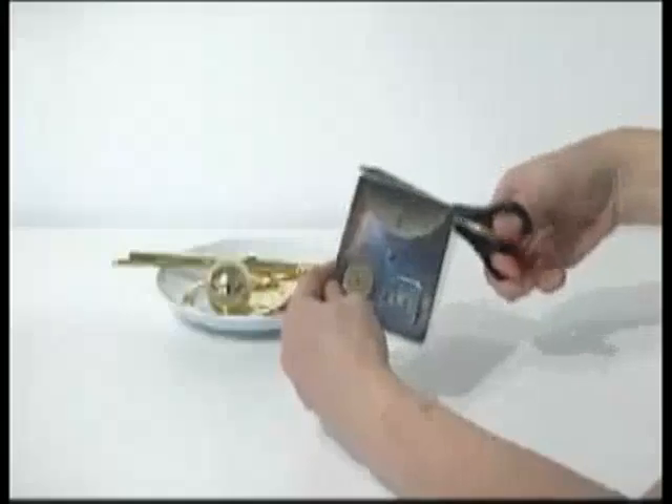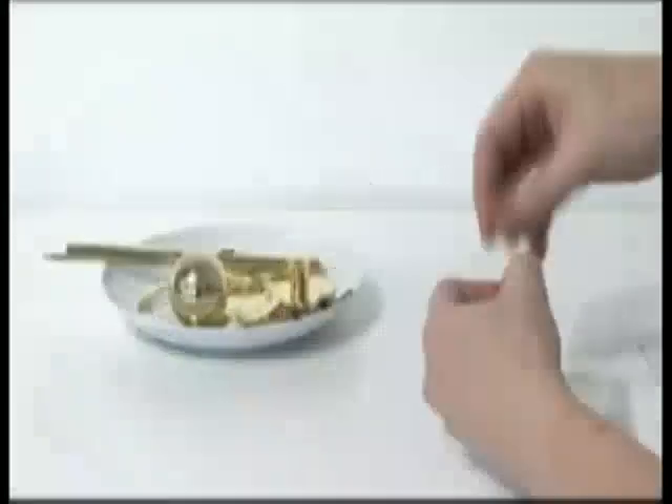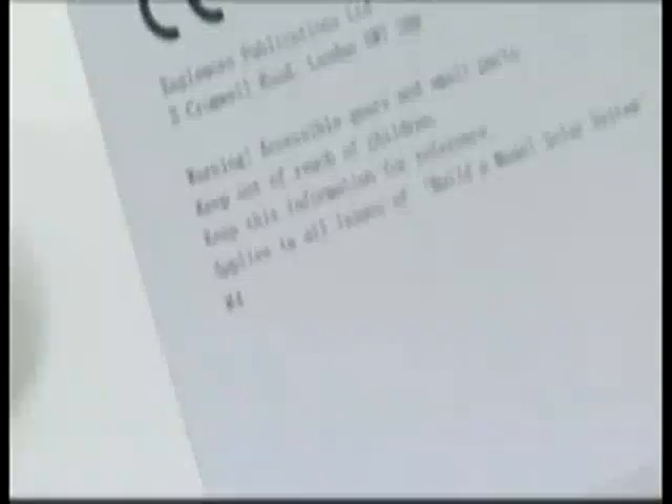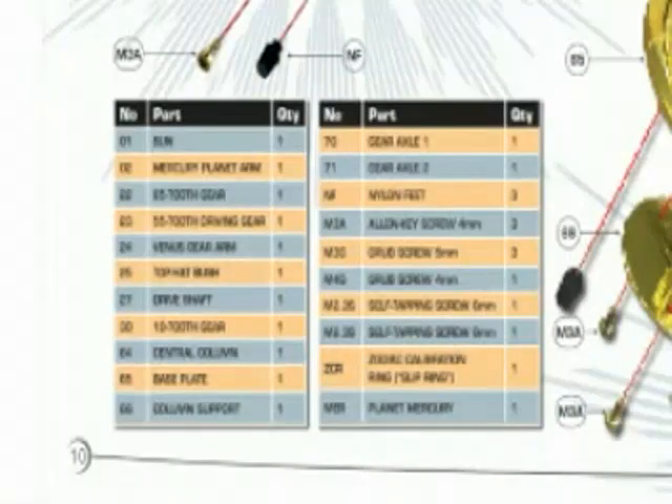Unpack the component packs for each phase one at a time. Place the parts on a plate or small tray so you don't lose any. Note that the issue number is marked on the back of each component pack — hash 4, for example, indicates issue 4.